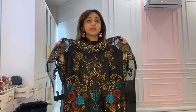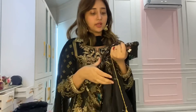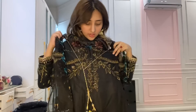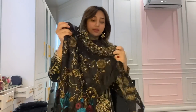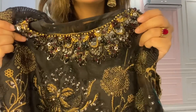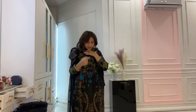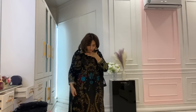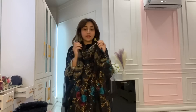This is the outfit — the sleeves, the neck, and the back. It has tassels in the back as well. Let me show you the neck and the back details.